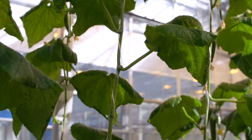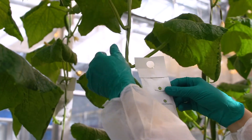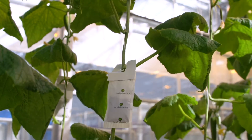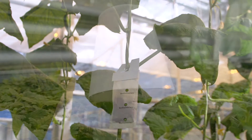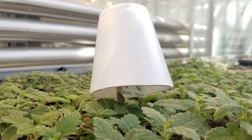When using parasitic wasp cards or mite sachets, hang them directly on the plants. It is better to hang them on the stems, not on leaves that may fall off or be removed. If using cards in a propagation area with mist, hang them on a stick covered with a styrofoam cup to prevent them from becoming wet.